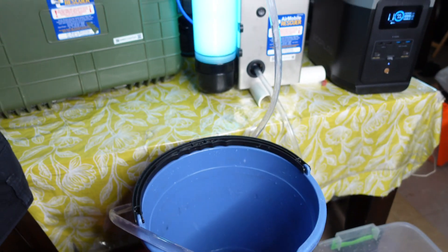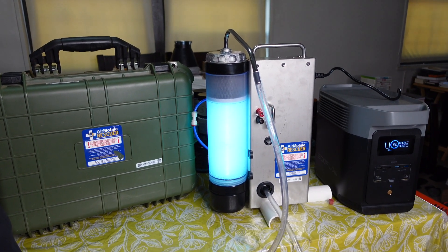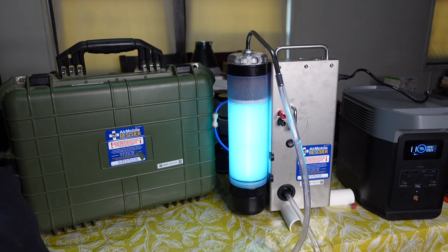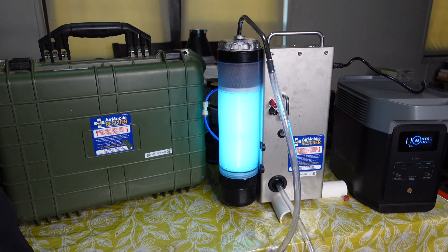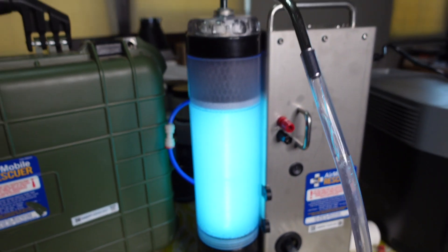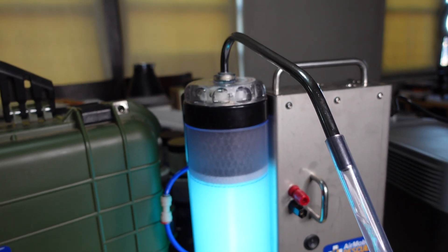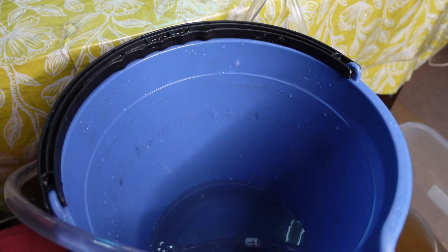When you are running this device, the first 60 seconds to a minute and a half, you are going to let it run back into the dirty water so that you get any of the contaminants that are in the tube. As you can see, the UV light is working, the carbon filter at the top is filtering, and here you have clean drinking water.